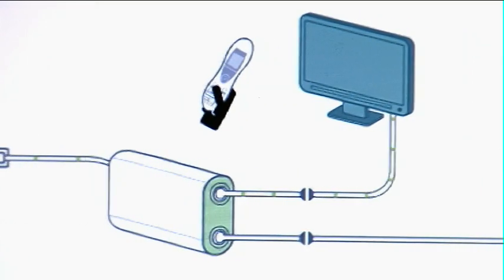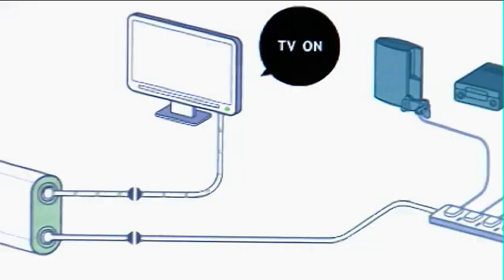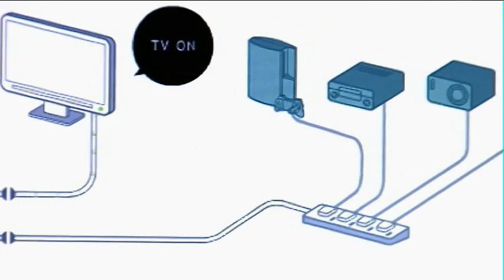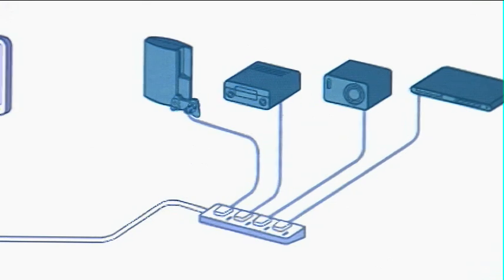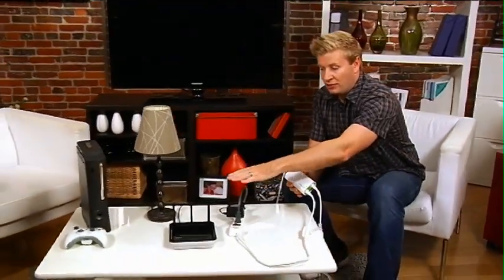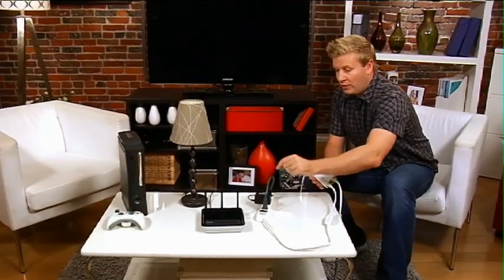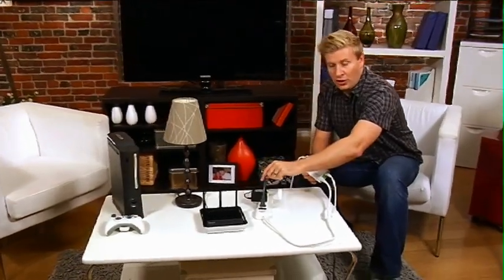You plug your television set into one end of it, and the other end back here goes into the wall. What you do is attach a device — or what we've done here — is a power bar to this end. We've got these several different devices: we've got our charger for our router, we've got a lamp plugged in here, and we've also got our Xbox.